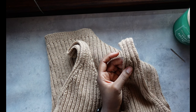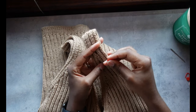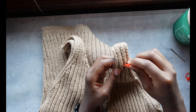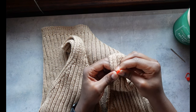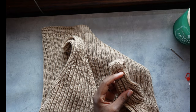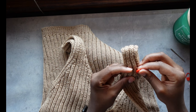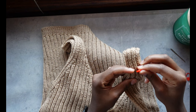Right now what I'm doing is taking a look at the straps themselves and identifying, based on when I tried it on earlier, where I wanted to shorten them. In this case I chose to shorten them three rows above that first increase, and what I'm doing is taking a stitch marker and marking the same spot on the front and back of each strap.